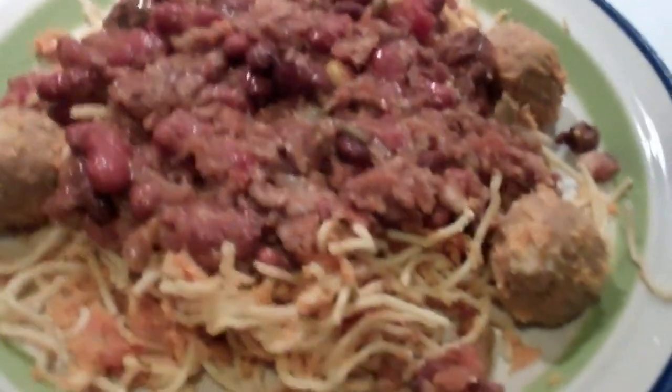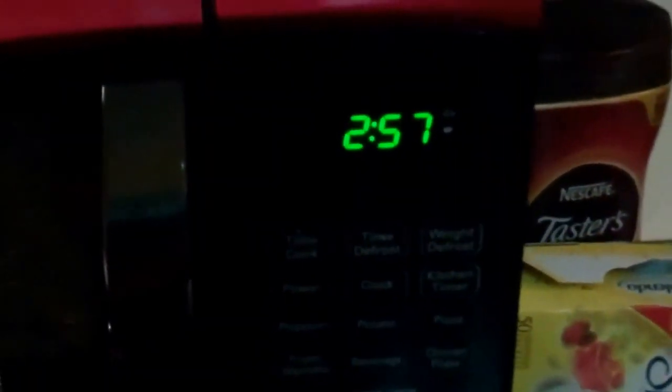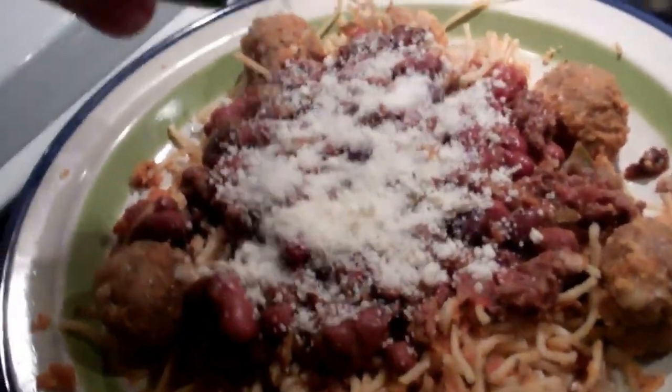That looks pretty good. I'll go ahead and pop it in the microwave — probably about three minutes. There we go. We'll check it in a bit. Nice and steamy — it's hot too. Three minutes is perfect. And for a topping, some Parmesan cheese. There you go. Excellent, that will work.